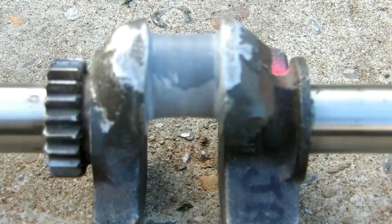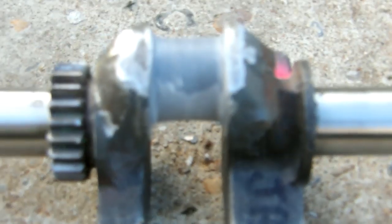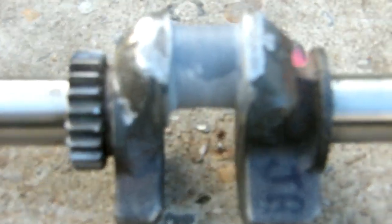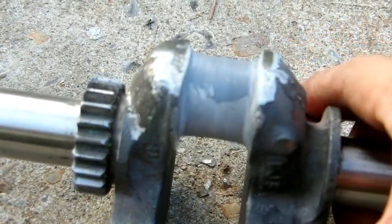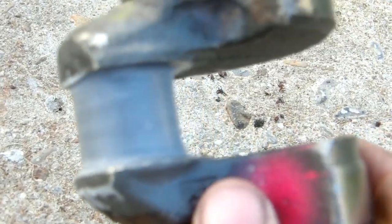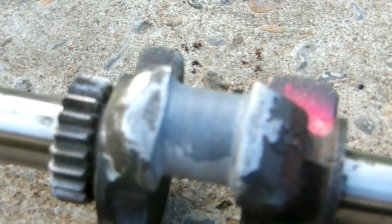Here's the next piece of equipment in my JB Weld engine series. I've JB welded up a connecting rod journal on this Briggs & Stratton crankshaft here. I ground the crankshaft down about a quarter inch and built it up with JB Weld. I'll try running it in engine and see how it works out.